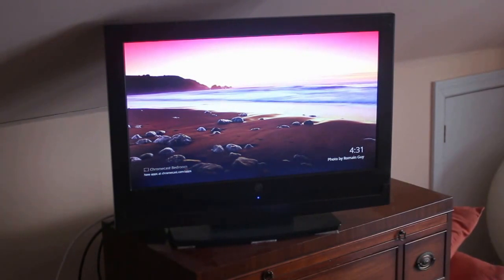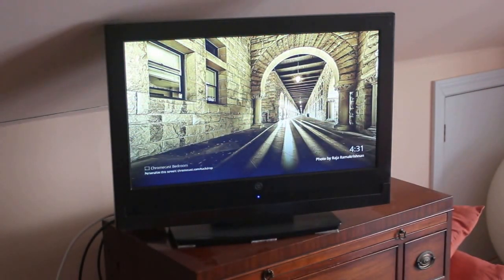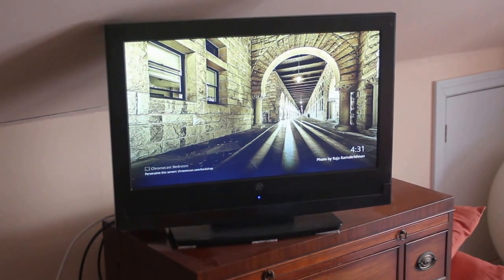We're going to pull the Chromecast from the back of the TV and hook it up closer to the router. Sometimes just a couple of feet can make a difference. In this case I'll probably be moving the power supply with it — be back in a minute.